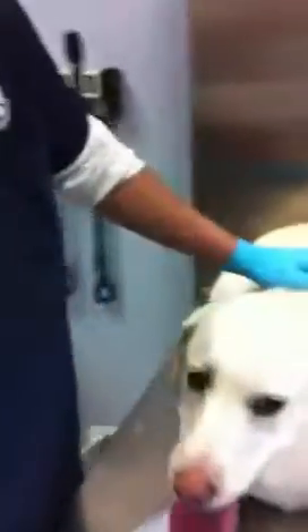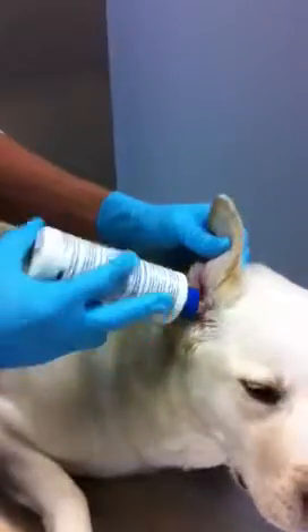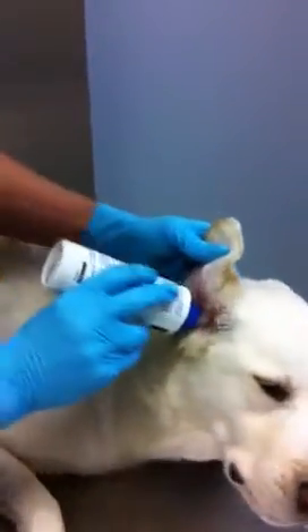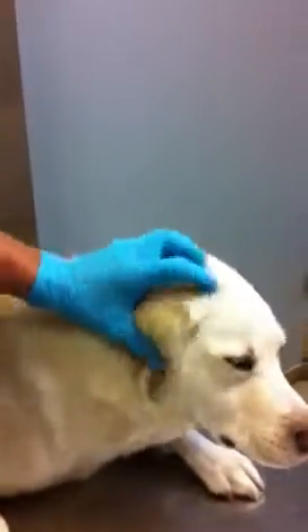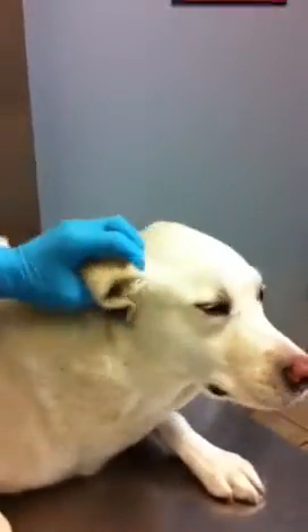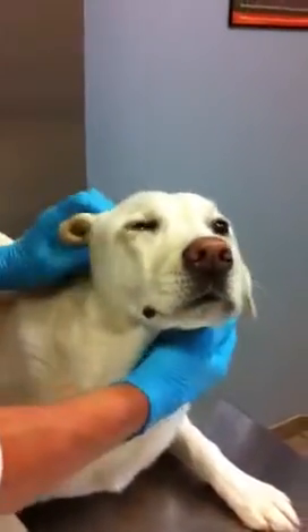What you want to do first is take your ear cleaning solution, put it directly into the dog's ear and squirt a small amount down the ear canal. Then gently massage the ear — this not only flushes out the ear, but also moistens it, making it a little easier to wipe out any of that debris.